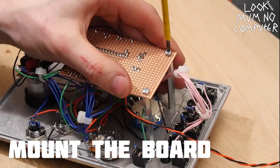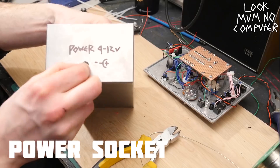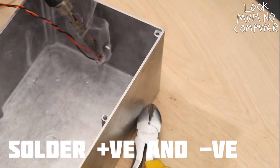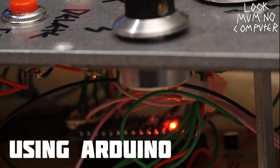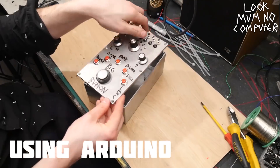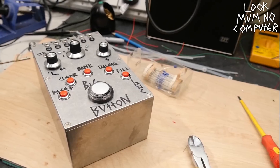Make it a little bit neat, then pop it on the back there. You just got to put the power socket into the box so you can plug it in, then upload the Arduino code using a computer. And now, apparently, it's done. That was pretty quick. That looks pretty easy.